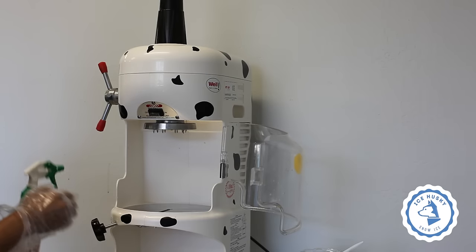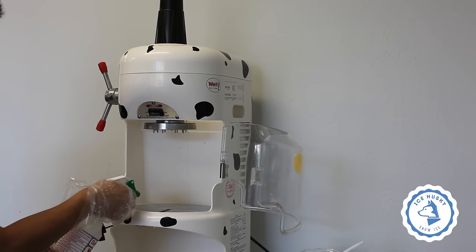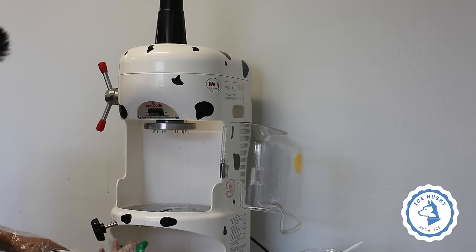You may use a spray bottle filled with water to clean the machine. Remember to spray the spikes as well as the opening. Use a towel to wipe and dry off. Be careful of the spikes and the blade when cleaning.